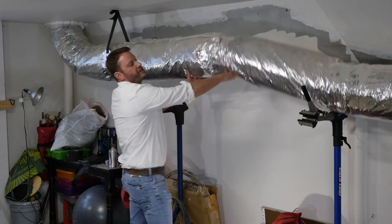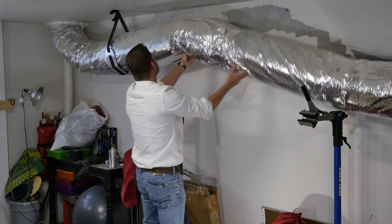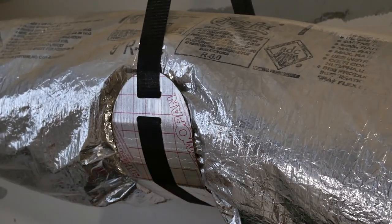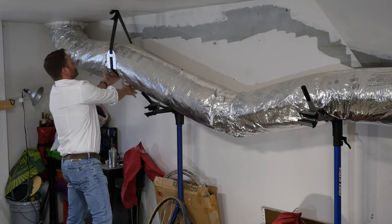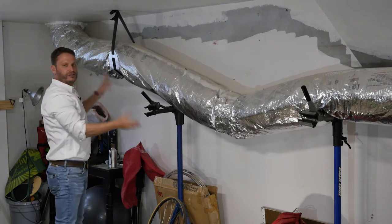So what we're going to do is strap this properly to code all the way through, and we will no longer have those kinks. What you see here is what we're using — there are many different types of what we call a saddle. We can go into different kinds later, but we're doing this so it's compressing the insulation a little bit, while still allowing a good amount of airflow.